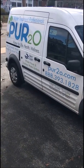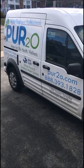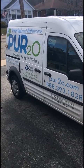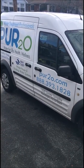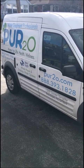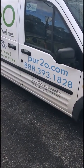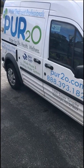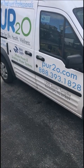Hello YouTube, today we are so excited to show you what we are doing. We are installing a new water filter for the house and for the kitchen — no more bottled water, no more plastic. This is the company we chose, it's called Pure-to. It does reverse osmosis. Their phone number is 888-393-1828. This is their van; they're currently working on the basement unit and the kitchen unit.